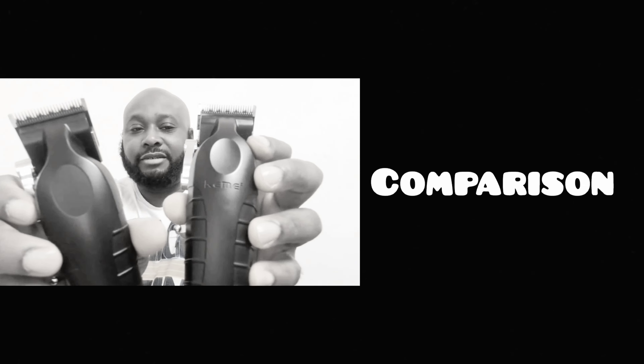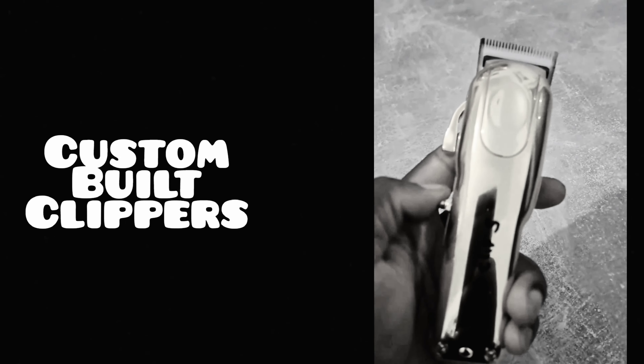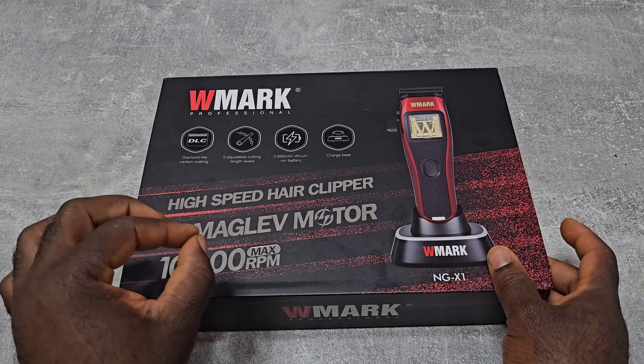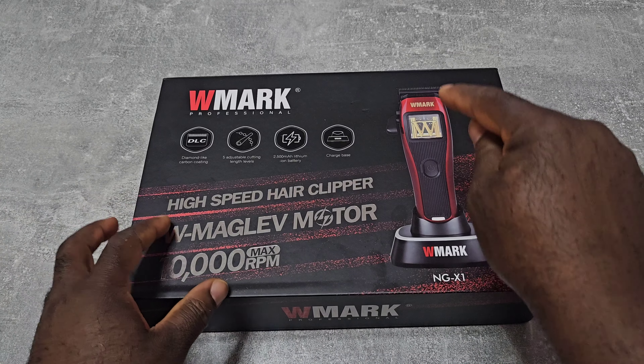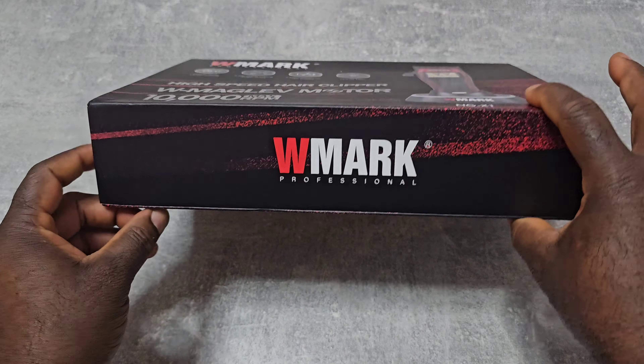Hey, what's up YouTube, this is Edo Unboxing Official, welcome to another episode. Today I'm going to unbox this brand new hair clipper from W Mac. This is the W Mac everybody has been waiting for, and on my Instagram many people have been asking about what type of motor — yes, I have to say this is a vector motor. Let's take a look.